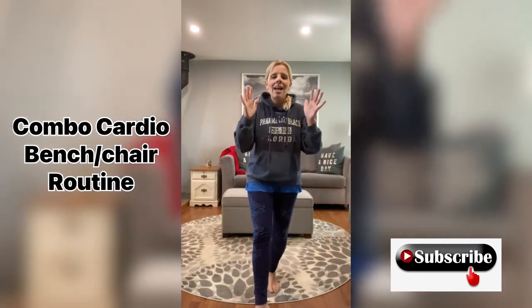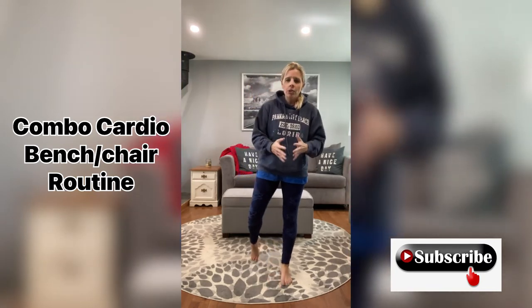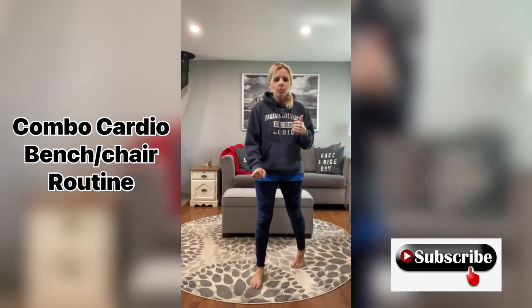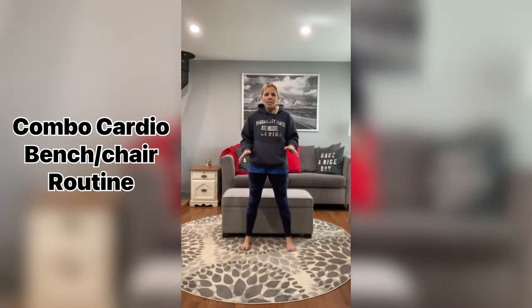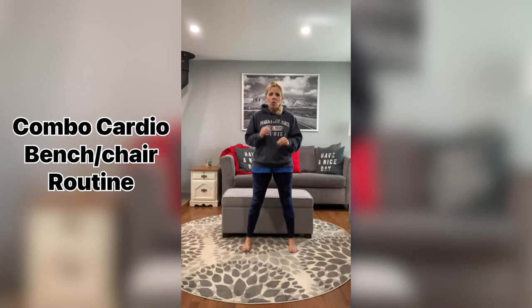Hi guys, welcome back to my channel. Today I have a quick bench, chair, whatever you have — make sure it's sturdy — workout for you. You can do this at parks as well. You can use a park bench, a picnic table, anything you have. I am going to use this ottoman type thing I have here in the living room. Just make sure that it is sturdy enough to withstand your weight. No weights today. You can do jumping, but you don't have to. This is going to be a chair bench combo cardio routine. It's going to be short but effective. Get ready to sweat, burn fat, calories — have your water on hand, and here we go.